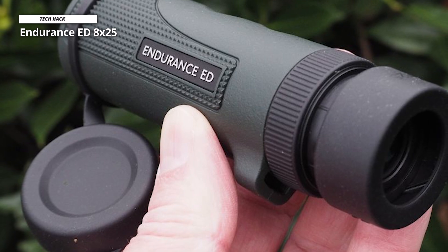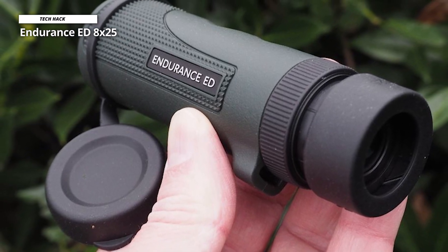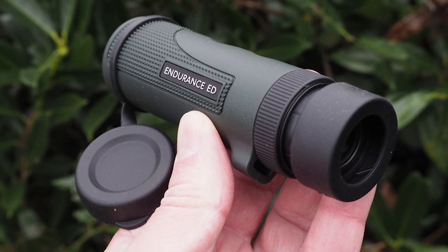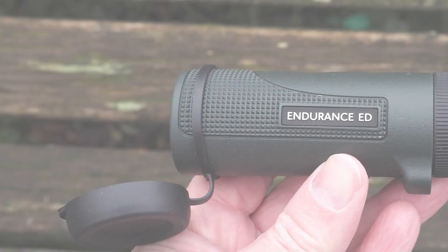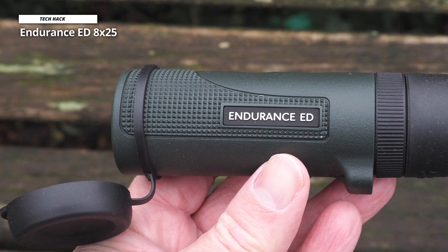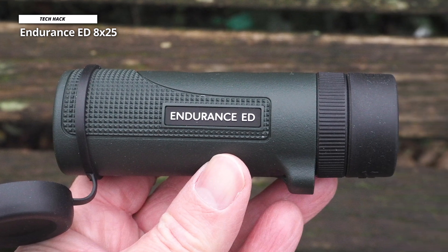On the larger side, this is a rugged monocular with 8x magnification and takes the cake as the best monocular for bird-watching enthusiasts. Using ED glass for superior clarity and paired with a BAK-4 roof prism, this is a monocular with tuned optics. With a raised focus wheel on the top that helps your hand keep a tight grip on the system and a lanyard connection, you won't be dropping this monocular off the side of your boat.